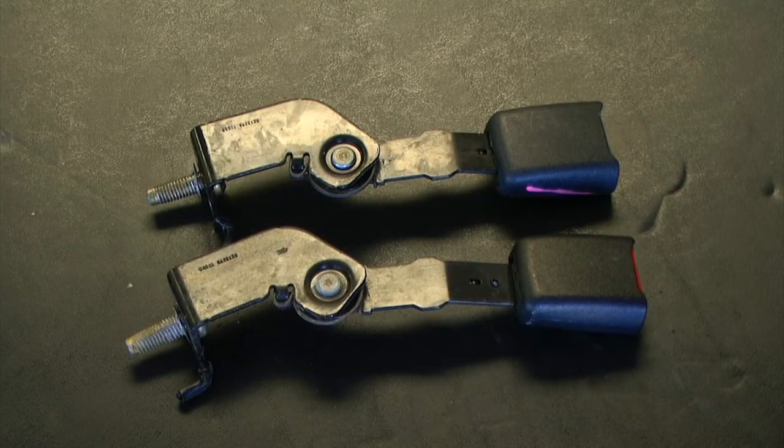I was able to find a replacement seat belt at the salvage yard for $7. This particular replacement seat belt came out of a Ford Expedition of a similar year.